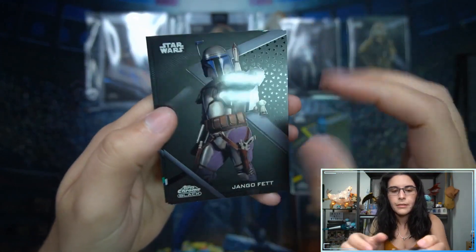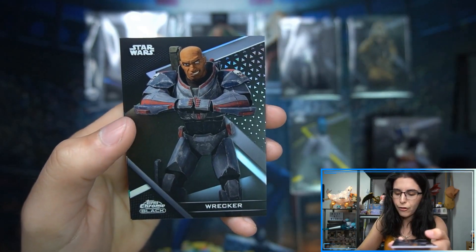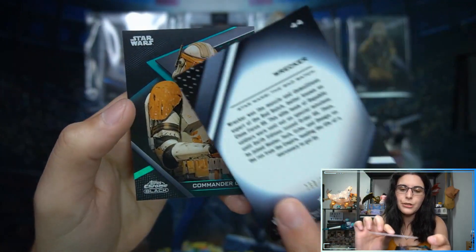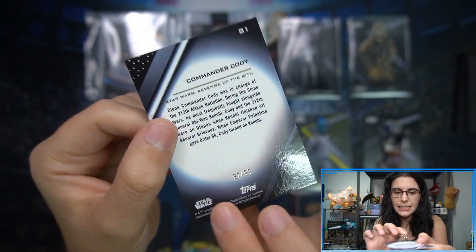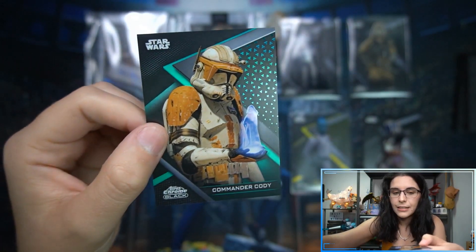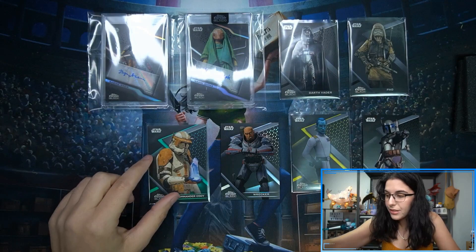In the second pack we have a Jango base card, a refractor of Wrecker from The Bad Batch — refractors are numbered to 199, this is 160 out of 199 — and a green Commander Cody numbered to 99, specifically 92 of 99, featuring a little tiny Palpatine in the image. Love the images chosen.